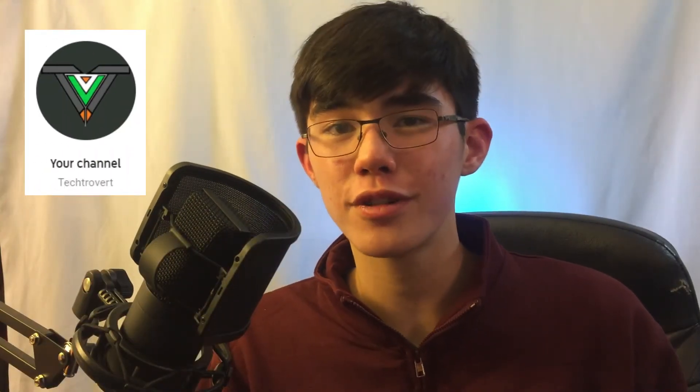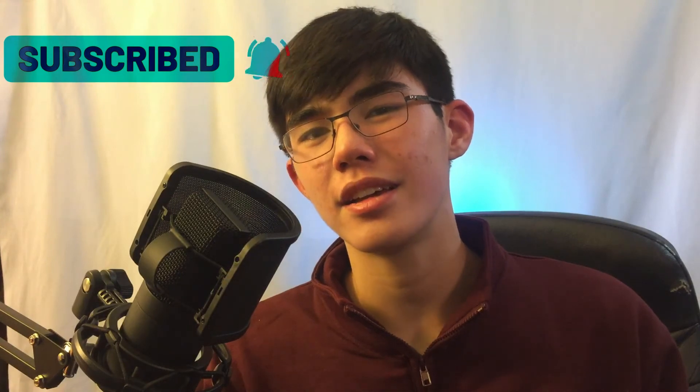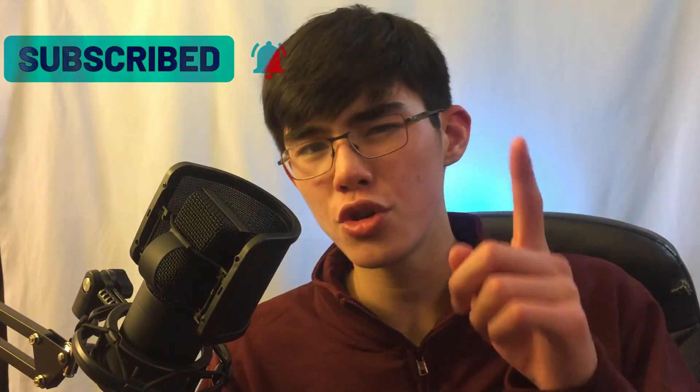That has pretty much been a review from your typical average guy. My name is Ethan, I am a tech-trovert. If you would like to check out some future projects I do, consider subscribing for when you hear about more of those — there's plenty coming. Until then, I will see you, my friend, in the next one. Peace!